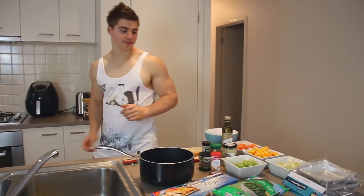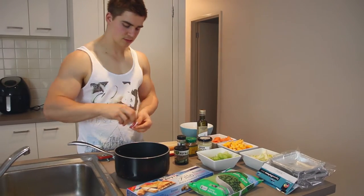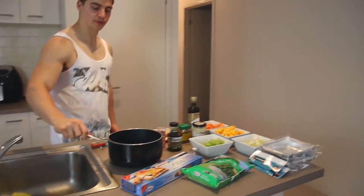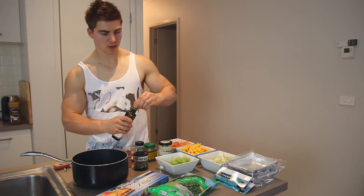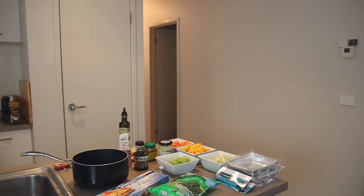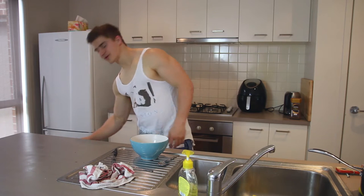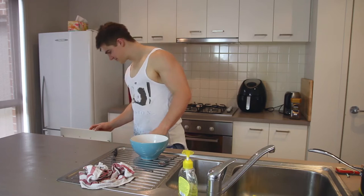You want to chuck two or three stock cubes in and just let them dissolve. Then add two tablespoons of olive oil into a pan — they always call it a non-stick skillet.